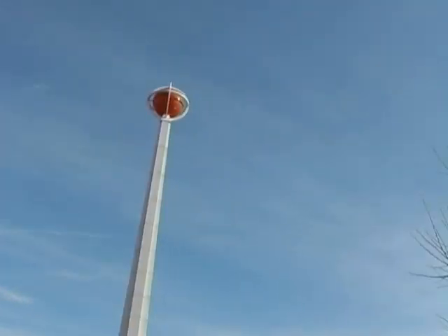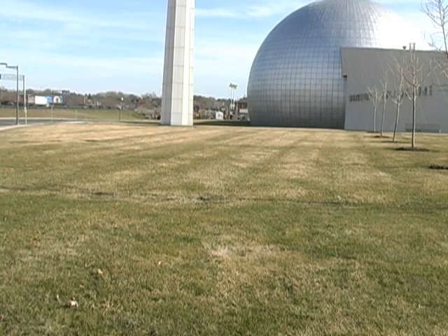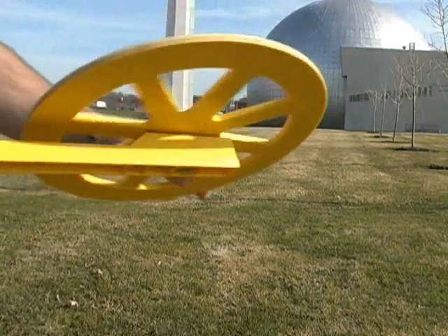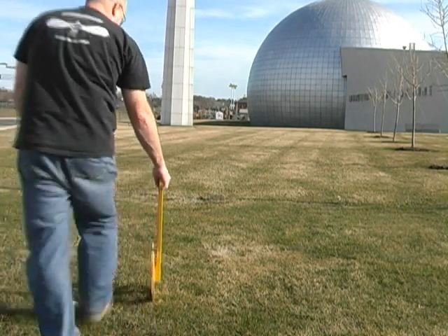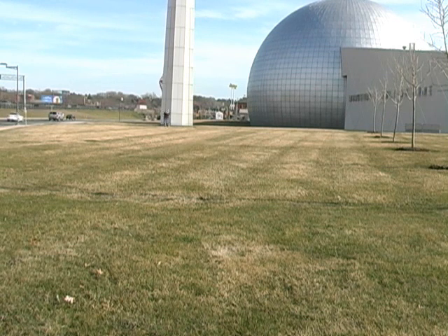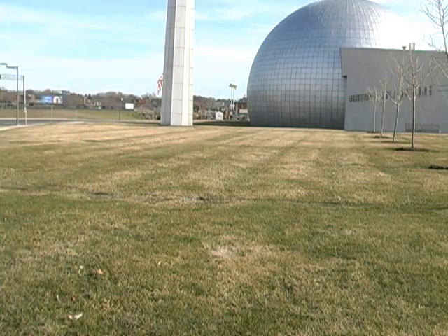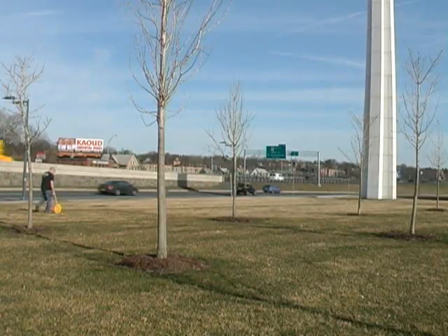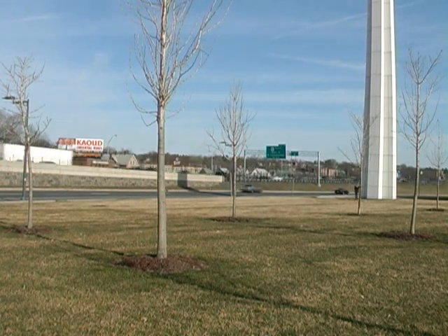So now what I need to do is measure the distance from my location to the base of that tower. I've got my trusty trundle wheel. So let's go ahead and do that. The result: 57 meters.